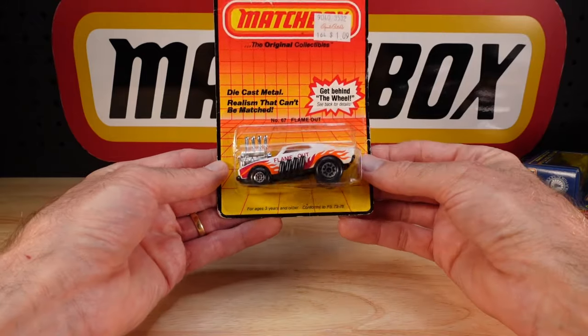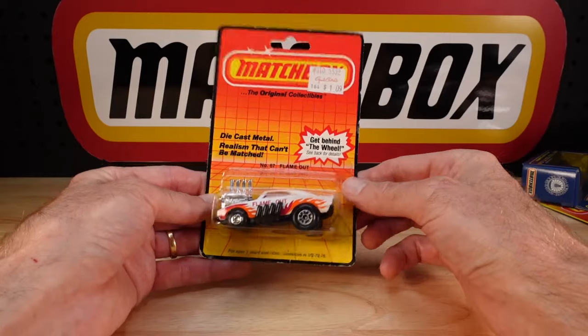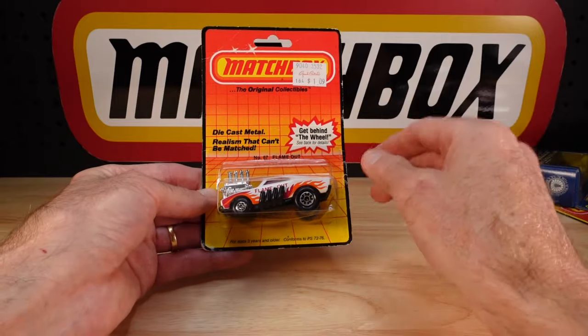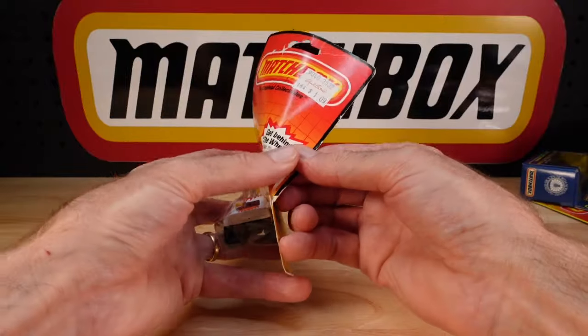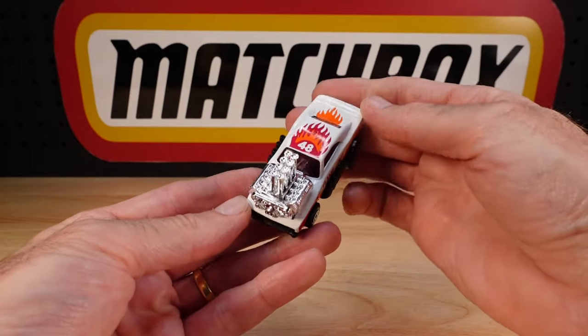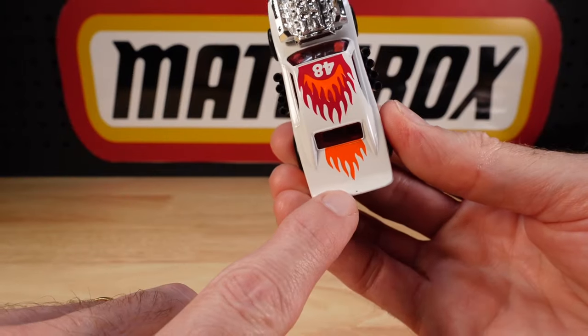Check these out. Flame Out is the first one to show you today. A dollar nine - I wish I paid that for it, I didn't. This is the Charger; they just call it the Flame Out. Cosmic blue, whatever. It's finally getting off the card. There were a couple of failed attempts to get this over the years, but here it is finally in the collection.